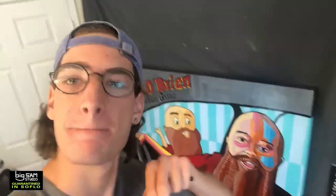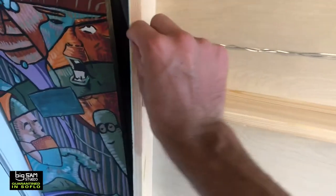Let's package them up. Let's go. Wire installation complete. Thank you.